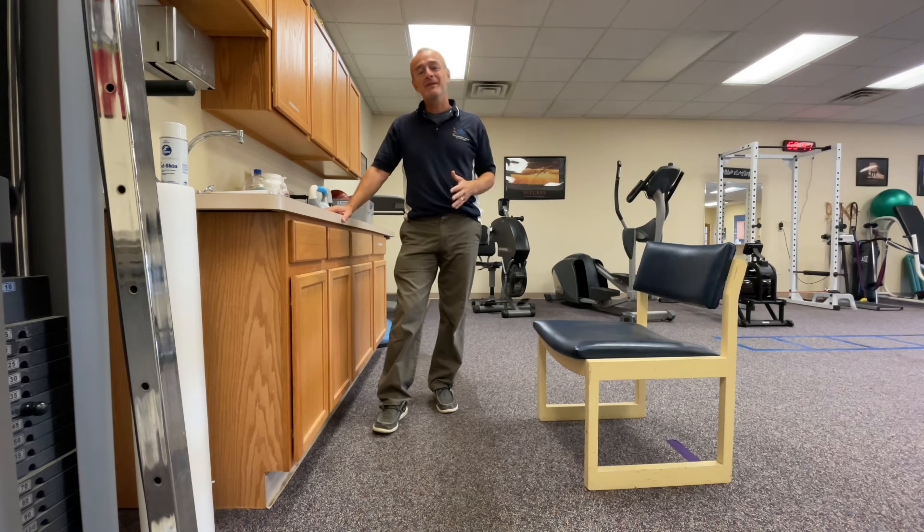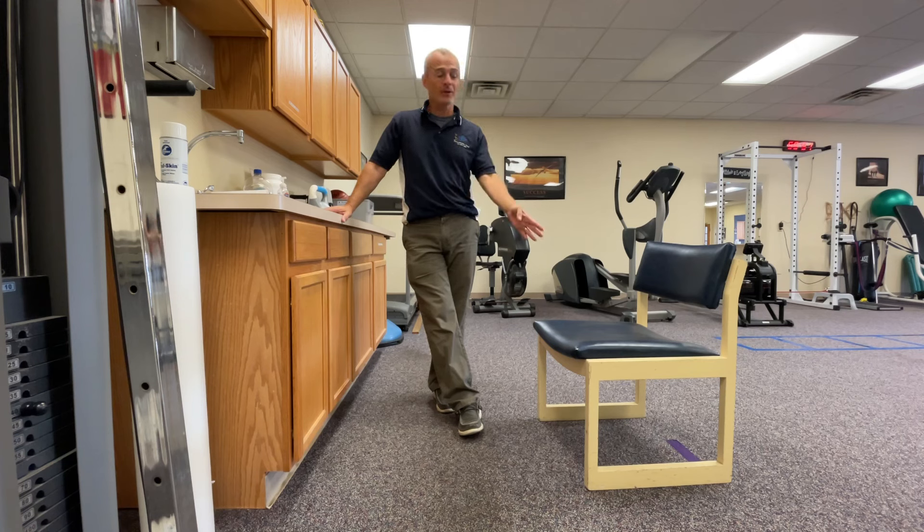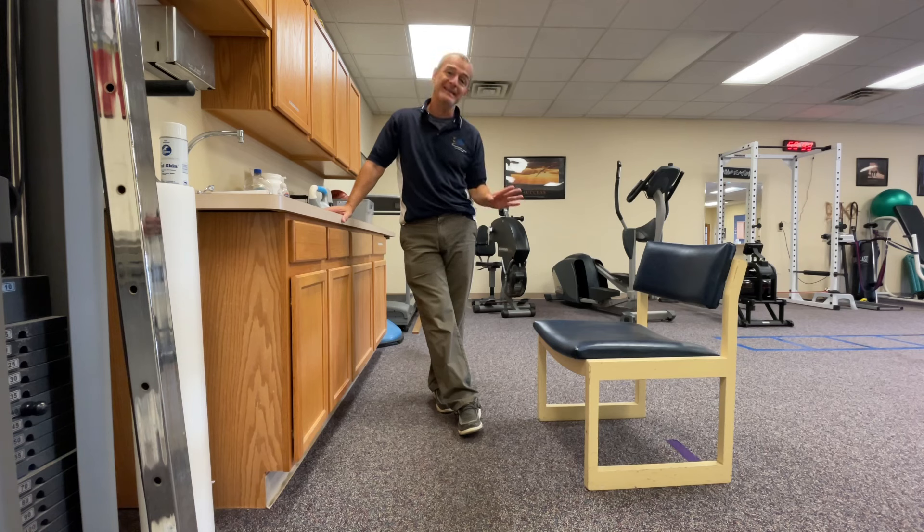Hey guys, Tony Maritato here, Licensed Physical Therapist. In this video I want to talk about the transition working on a squatting position. When we're starting therapy after a total knee replacement, your therapist might ask you to do a sit to stand — that's basically a squat, a squatting exercise.